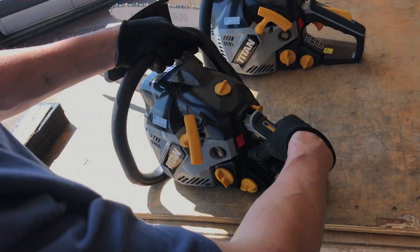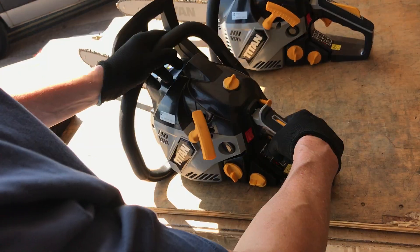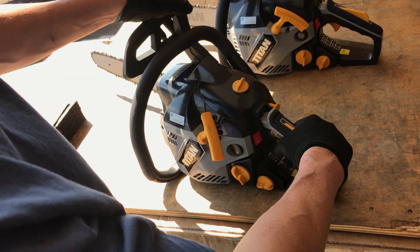Rev it until it warms off. Check the chain brake.